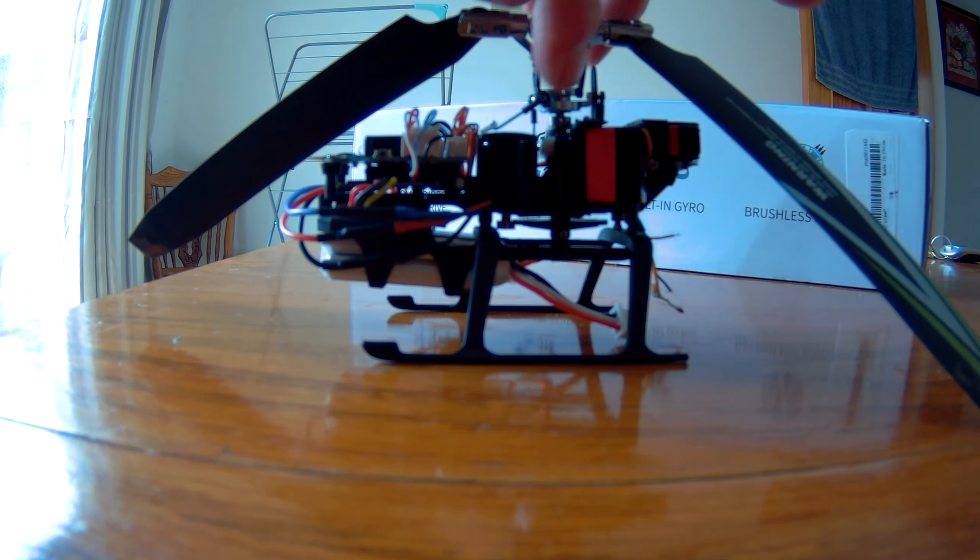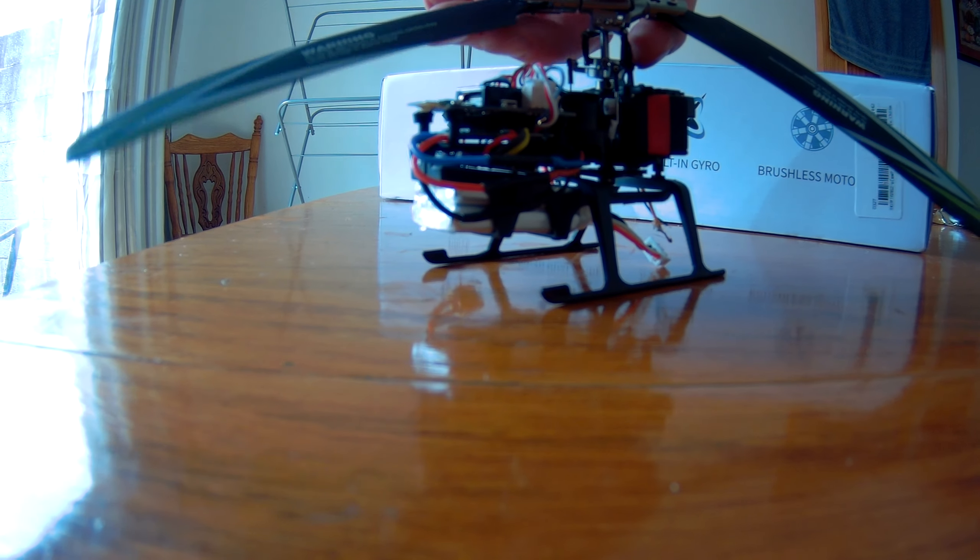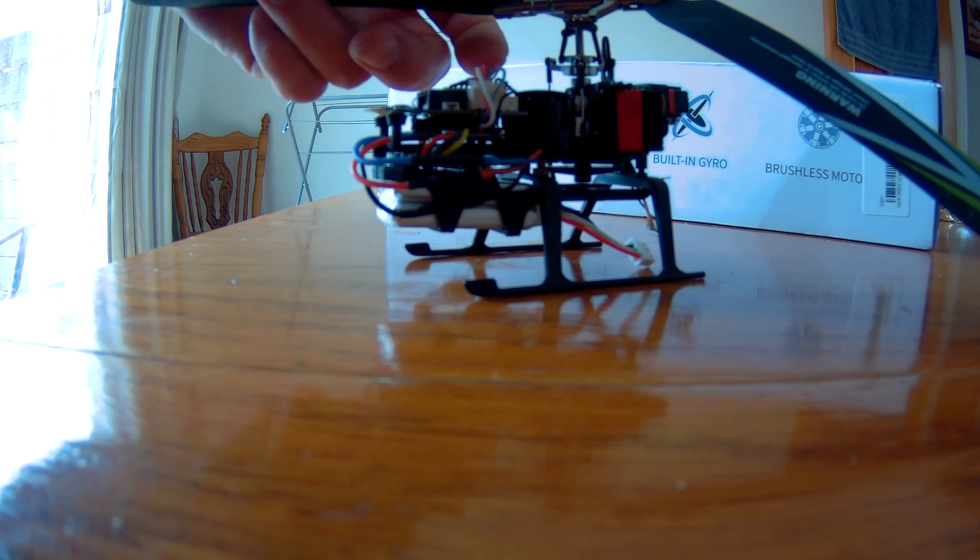So straight away there was no control. One of the servo arms in the process got broken, so that's the extent of the crash.